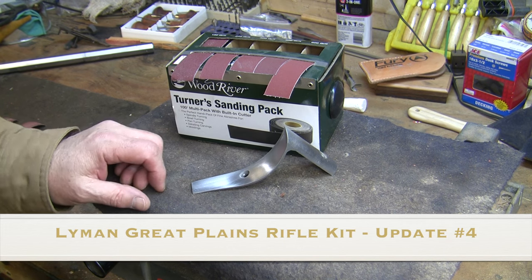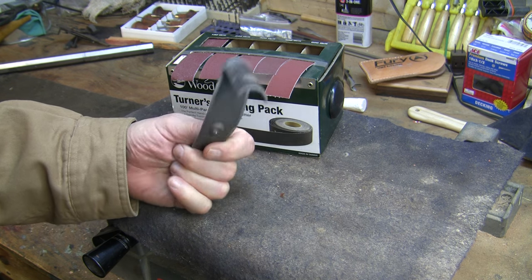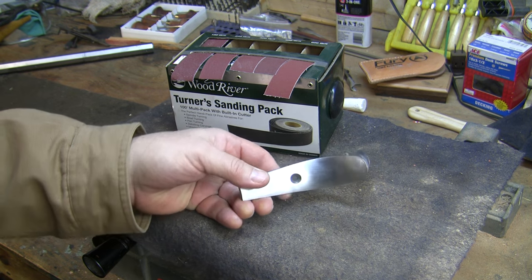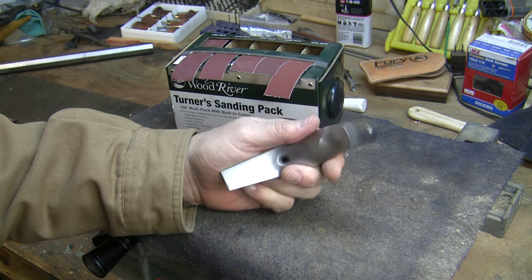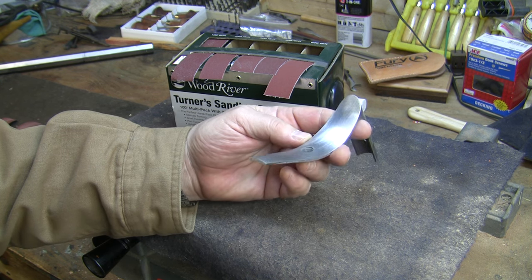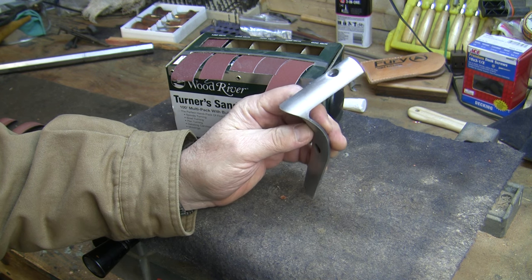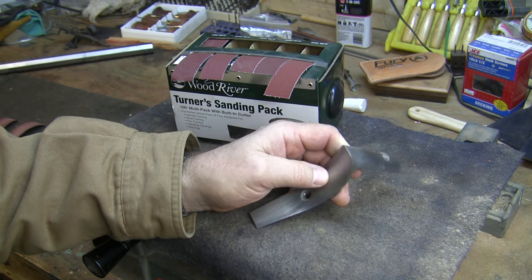With the stock sanded, now it's time to work on the metal part, so I'm going to work from the back to the front. I'll be starting with the butt plate. As I showed you, I rough polished this while I was sanding the stock because this pretty much has to remain in place on the stock when you sand it. So now I'm going to give it the final polish.